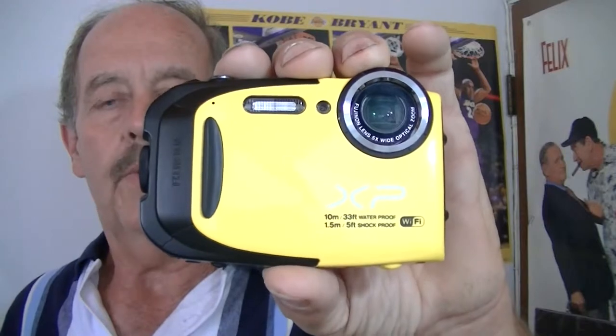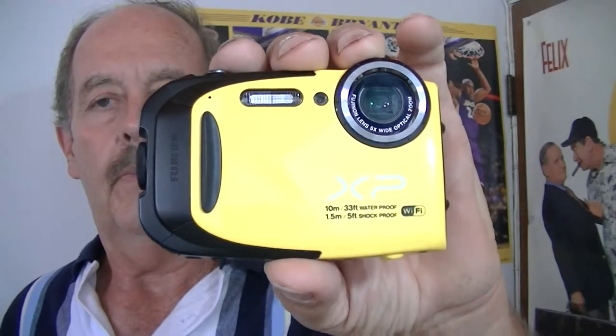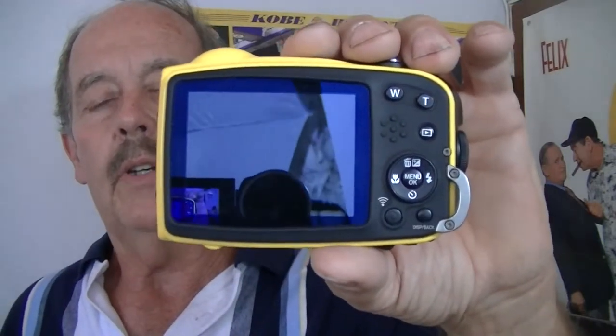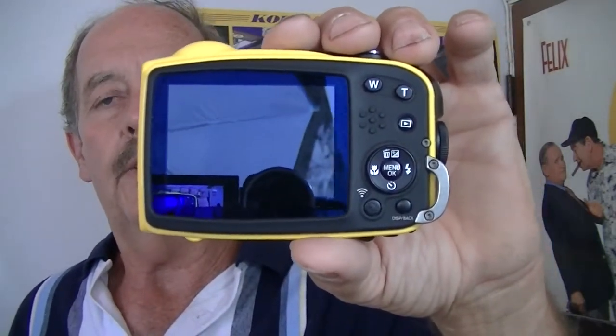Here's the camera itself. It's a nice solid camera designed to go 33 feet deep. You can take this down 33 feet and still take photos with it. I've taken several photos with it underwater and it works great.